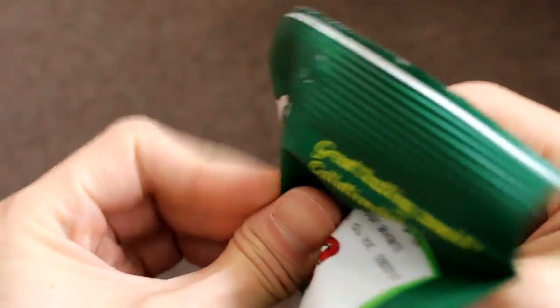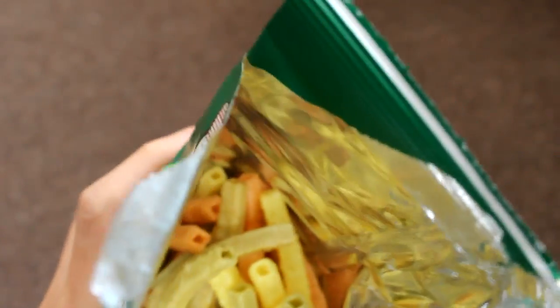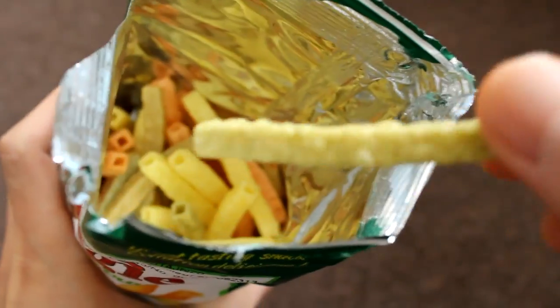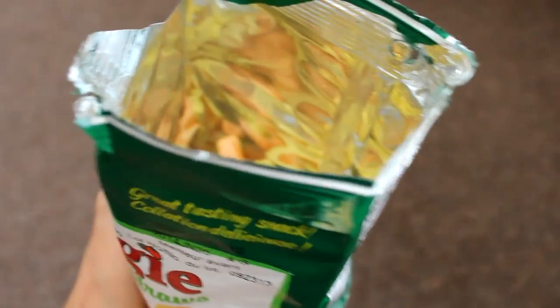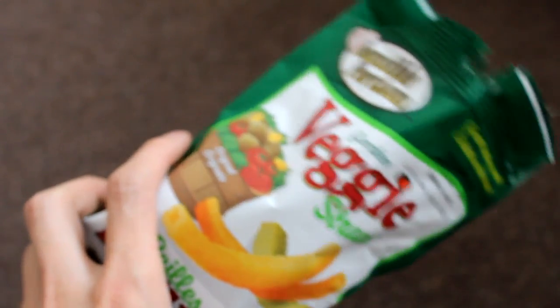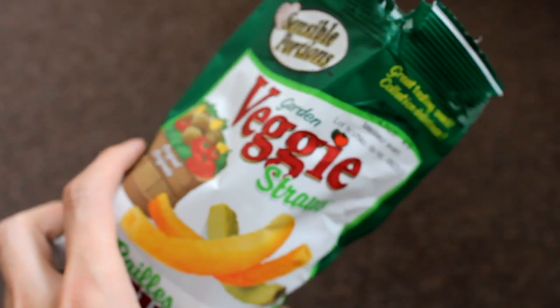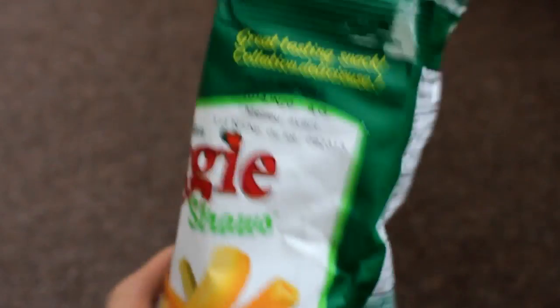Let's open this up and show you what it looks like. There are the straws — all different colors in there. They have a crunchy texture, molded into a straw shape. It's good, it's crunchy, it's a good snack.